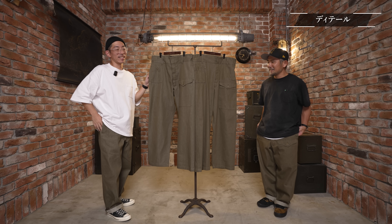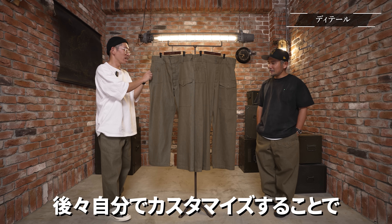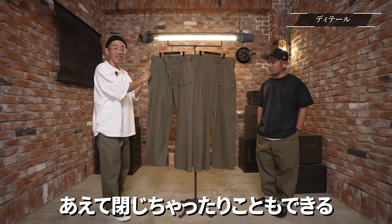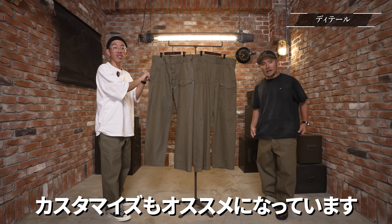貫通の方に荷物を入れてしまうと落ちちゃいますからね。当時のディテールを完全再現しているので、慣れるまで注意してください。穴が2箇所あって、貫通した穴とポケット袋があります。うちのスタッフは最初の方は思わず貫通のポケットに携帯を入れて下にドーンと落ちることもありましたのでお気をつけください。逆にカスタマイズすることで、あえて閉じちゃうこともできますので、利便性を求める方はカスタマイズもおすすめです。